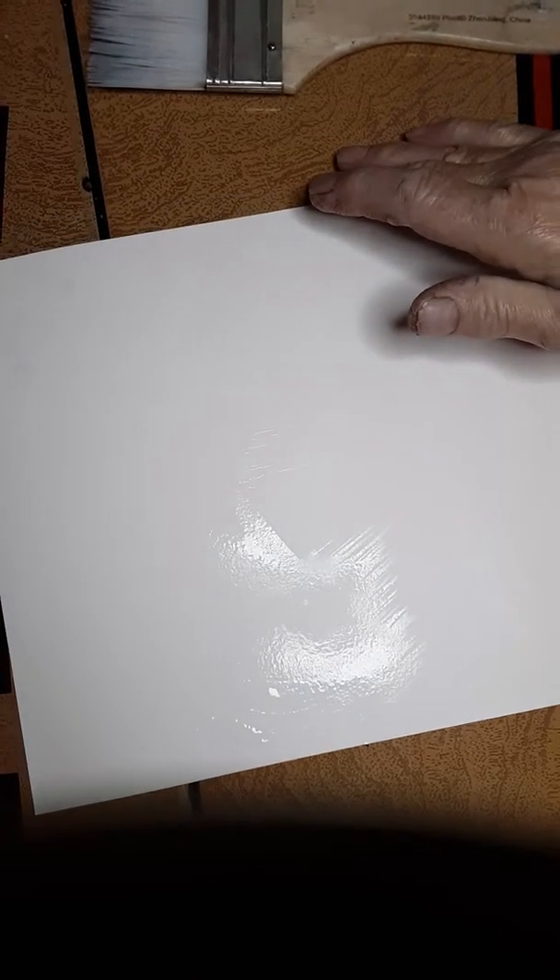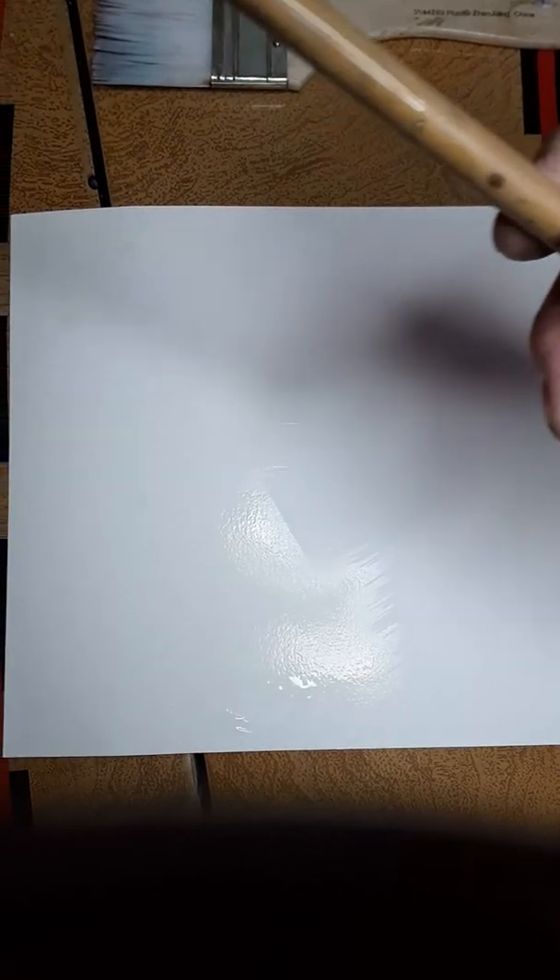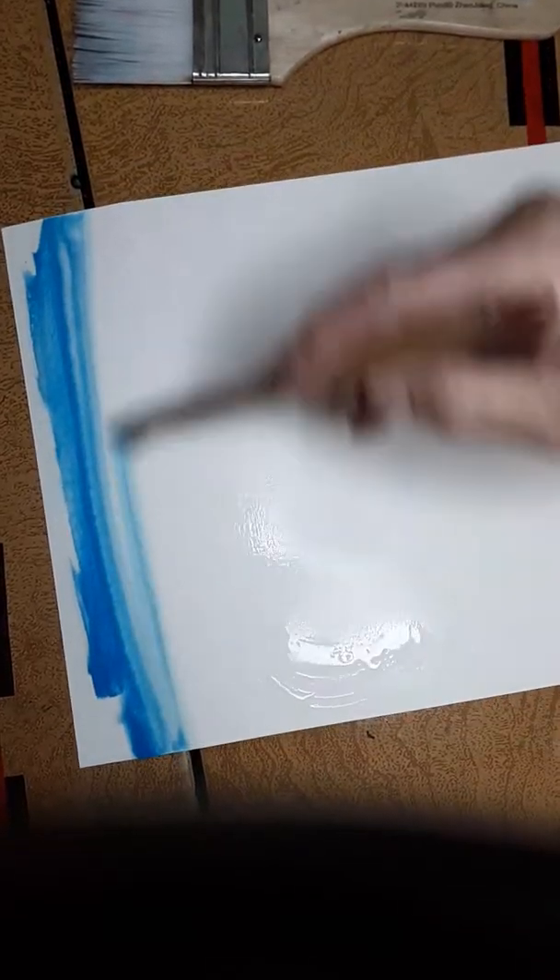Then we're going to take some blue. My favorite blue is up here — we're using watercolor and opaque colors today. I have some great colors — a beautiful blue called permanent blue — and we're going to use that just for the sky.